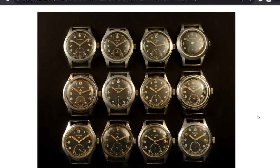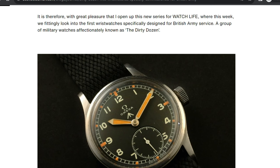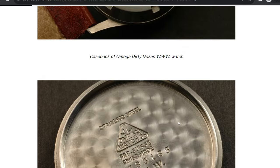The requirements were: it had to be a black-dialed watch with Arabic numerals, a small seconds at six o'clock, and a railroad minute track because that is a lot easier to see. It had to have luminous hands, and the movement had to be precise — usually to chronometer standards. It also needed shatterproof plexiglass and a big crown in order for the troops to be able to operate the watch with ease.